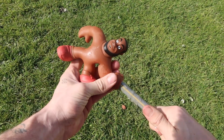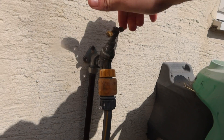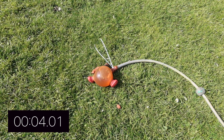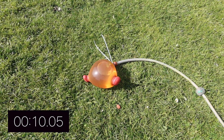Now the hose is plugged into LeBron James. We need to put some cable ties on to make sure it doesn't come off, and we're all good to go. Now I'm just turning the hose on and LeBron James is starting to fill up. This is going to get so big so quickly. I've put a little timer at the bottom of the screen so you can see how fast it takes for LeBron James to explode.